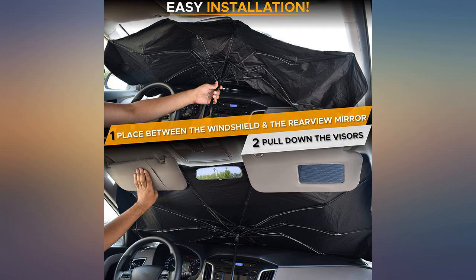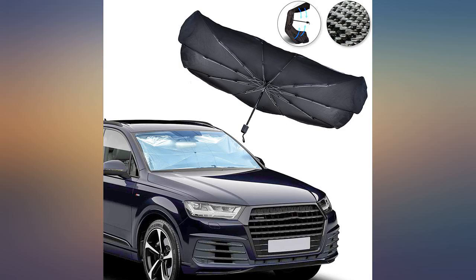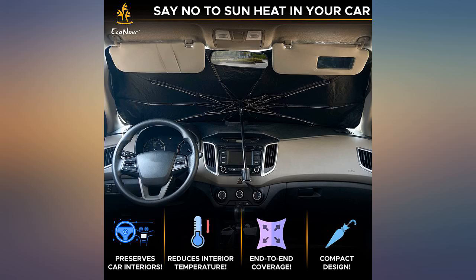The shield does not go in front of the rear view mirror. Instead you must use the visors to keep it in place. It has good coverage and doesn't interfere with the console.